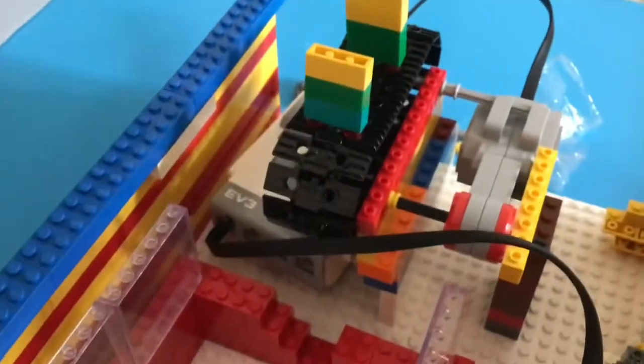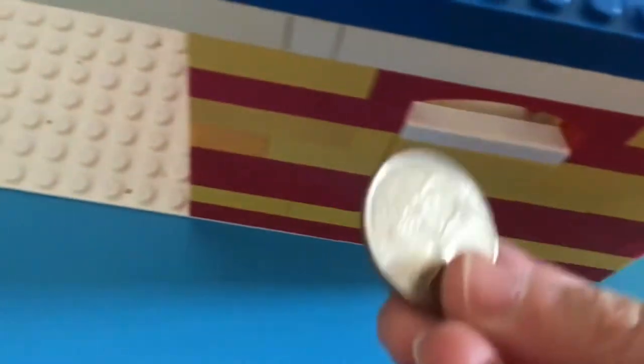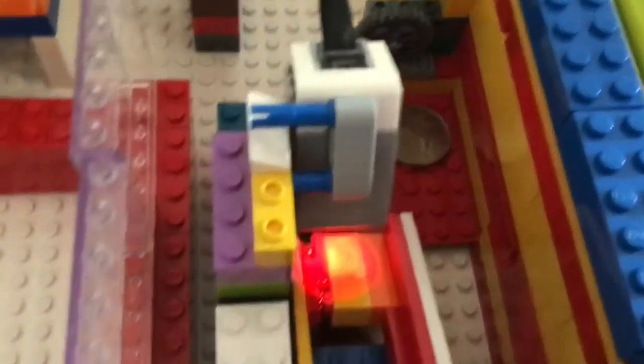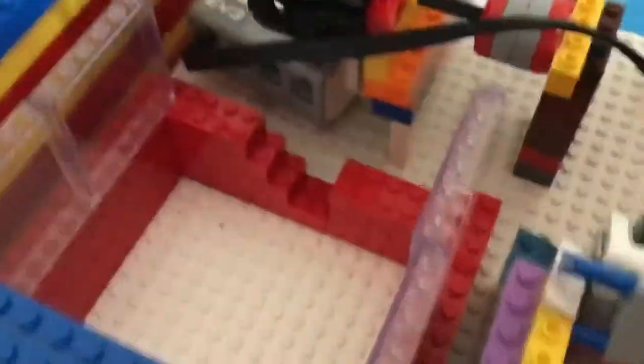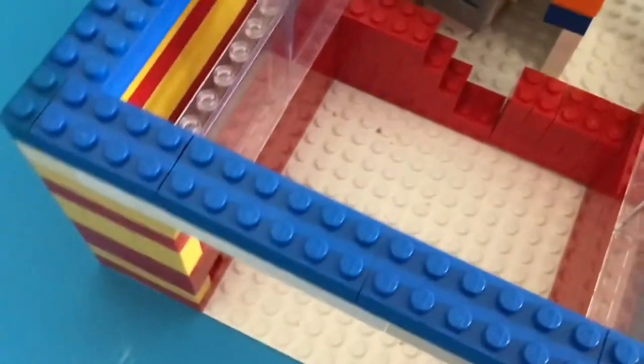We have the EV3 turned on now. As you can see here, we haven't loaded it yet, so we will put in these two quarters. Now it will sense them and they'll go into the coin bank — that will move now.